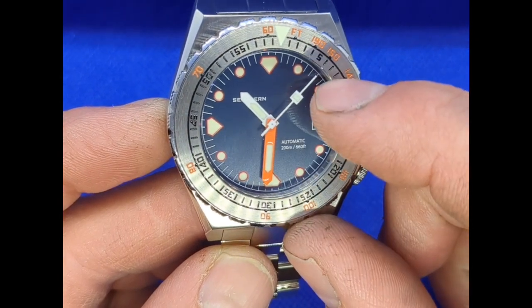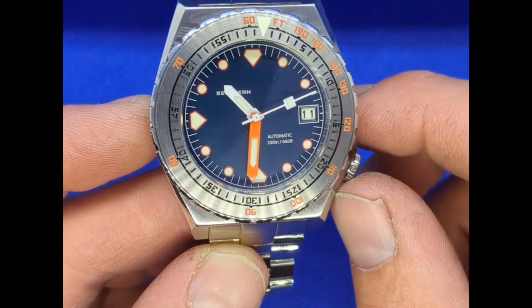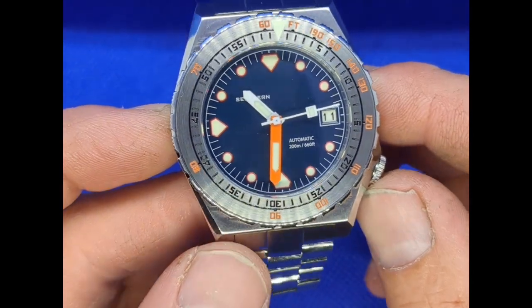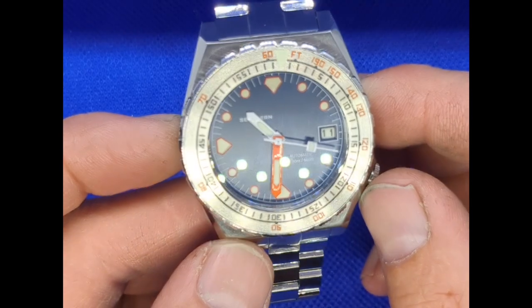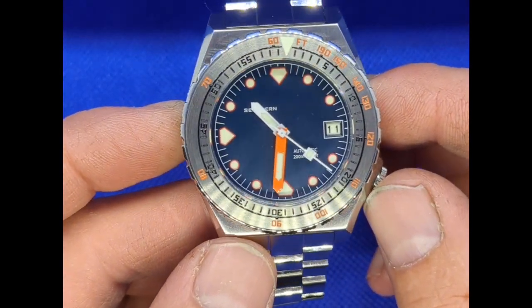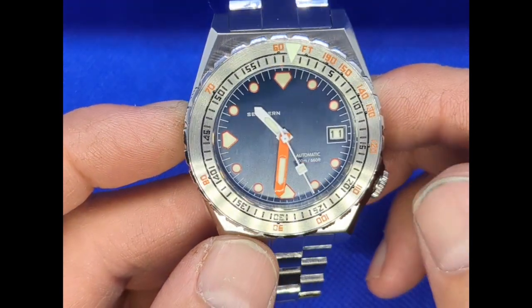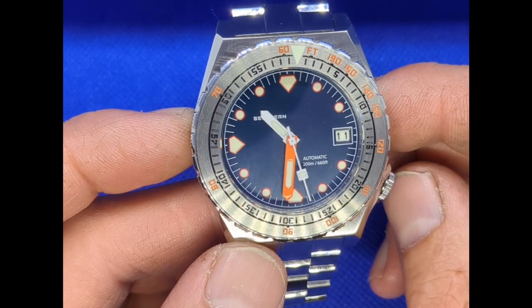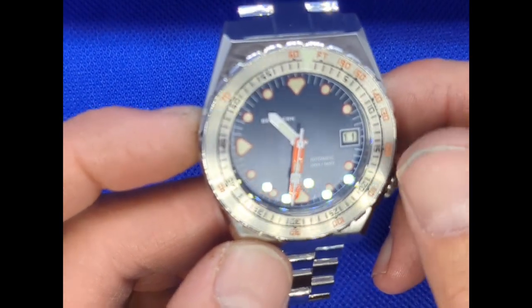Interesting treatment on the dial — I quite like that. The hands I like as well; I like the fact that the minute hand is orange, although there's an argument that there should be a little bit of color on the second hand too. If you look at the dial, the indices have got a little bit of orange highlight around them which really makes them pop.